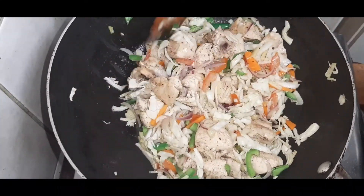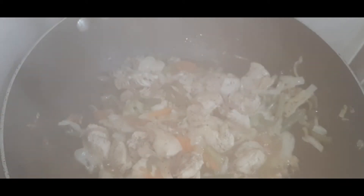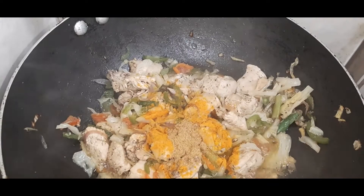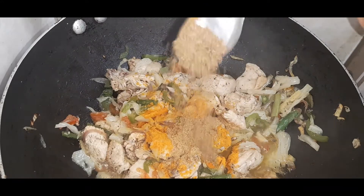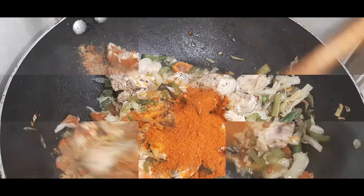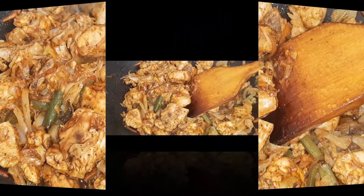It's a good combination of the chicken and the vegetables. We are going to add the vegetables to the chicken. We will add the sauce to the chicken. Add 1 teaspoon of salt. We will mix it well. Using the sauce, you add 1 teaspoon of soy sauce.